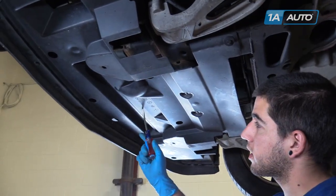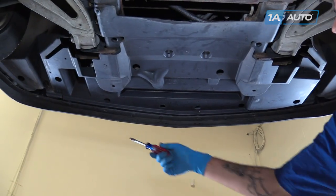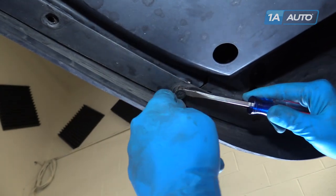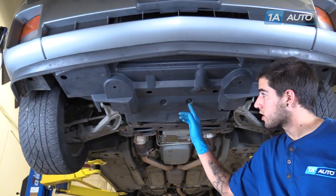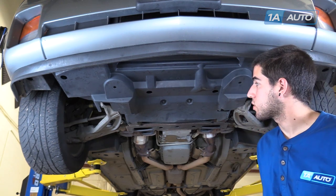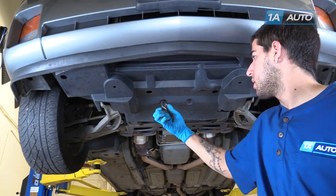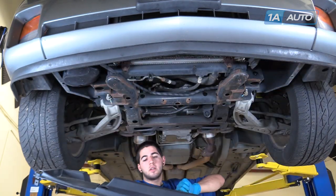We're removing this underbody pan in order to gain access to the space between the back of the radiator and the front of the engine. You'll need a flat blade screwdriver to remove these clips. Our vehicle is missing some, so you may find that you have more or some in places that we don't. Our vehicle also has a different style clip — two here and one on each side at the back of the pan. These can also be removed with a flat blade screwdriver, but it's easier to carefully grab them with a pair of pliers. Once all the clips are removed, pull down and back to remove the pan.